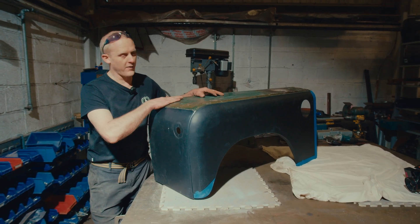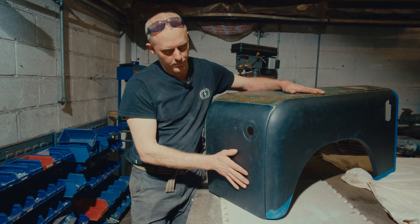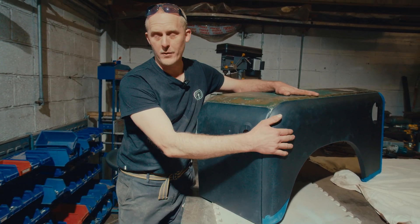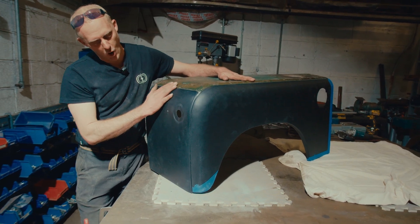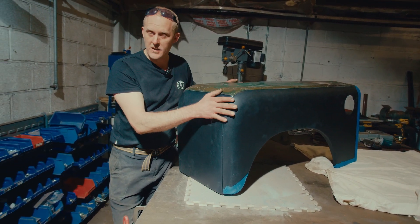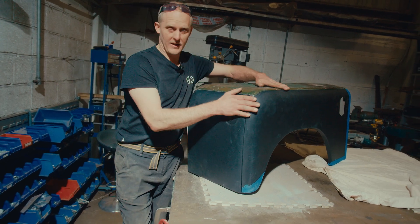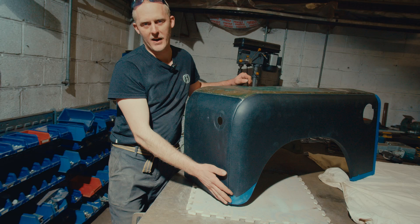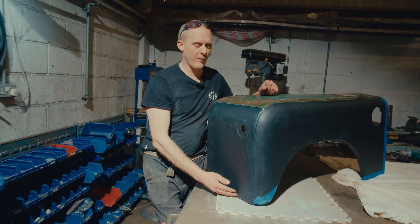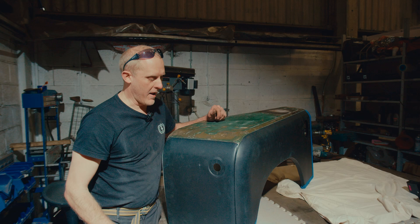This is the other front wing for the 2A project. As you can see, new front panel, new outer wing - both ally panels - and I've jigged them together. You've obviously got to adjust your panel gaps to get them as good as you can. Factory spec wasn't an amazing panel fit anyway, but you want to aim for better than that if you can.